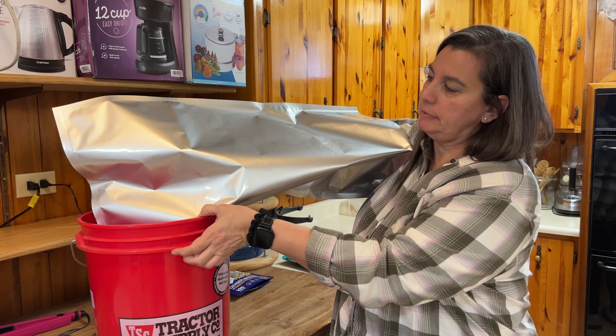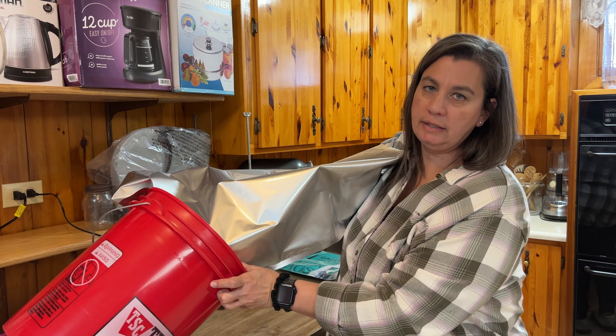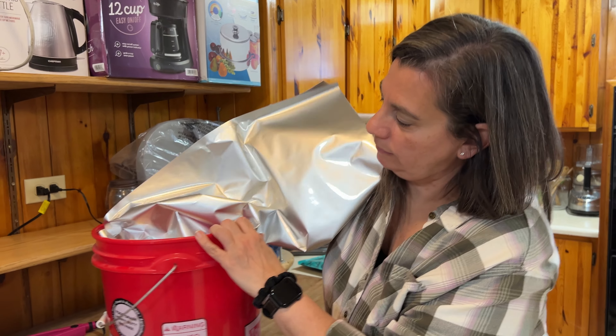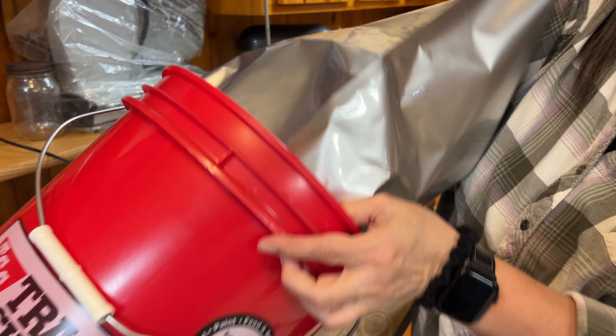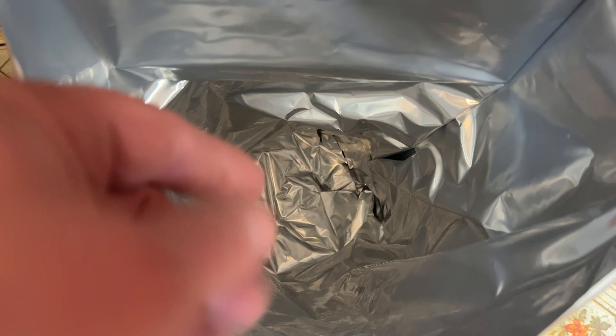First things first, you're going to put the Mylar bag inside the bucket. It's a little tricky, so it's going to take some finagling. What you want to do is try to get as many wrinkles away from the side walls as you can, because it makes for a better seal. Try to get it flat on the bottom. What you're looking for is a nice flat bottom, and try to keep the sides as flush as you can — it'll make for a better seal.